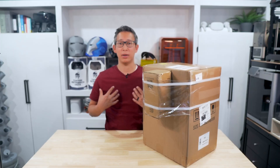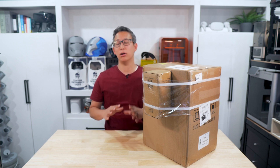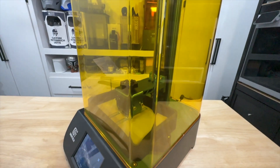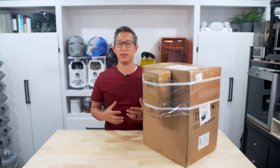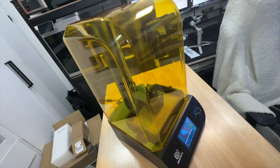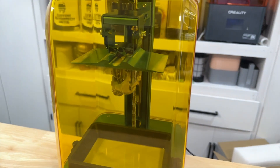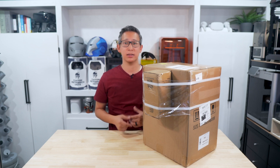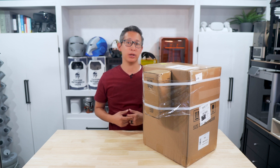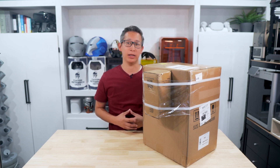Hey guys, welcome to the Build Studio. My name is Chris and on this channel we focus on 3D printing, laser engraving, and all kinds of DIY crafts using technology. In today's video, GTech reached out to me and asked if I would be interested in testing out their Alcade 2K LCD light curing resin 3D printer. This is a budget-friendly, entry-level resin 3D printer. This is not a sponsored video, but they did send it to me to test and review — we'll unbox it, set it up, and test our first print, so stay tuned.